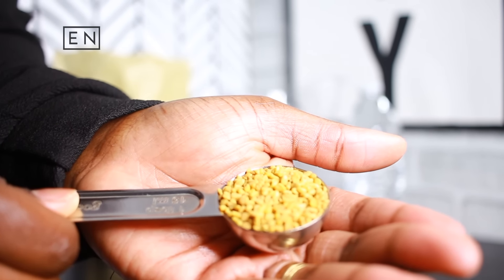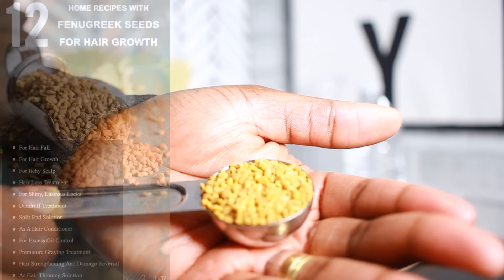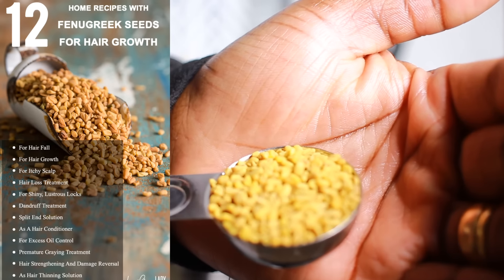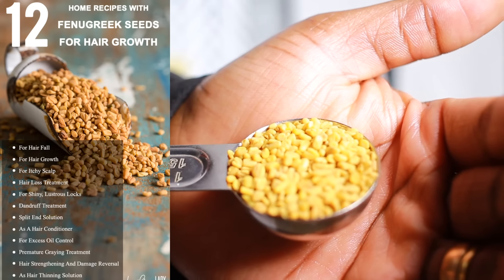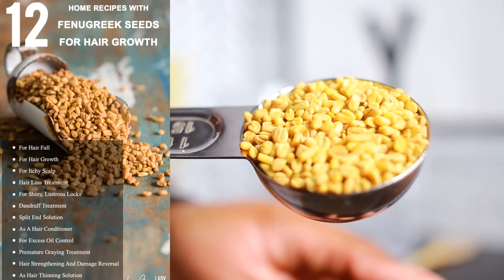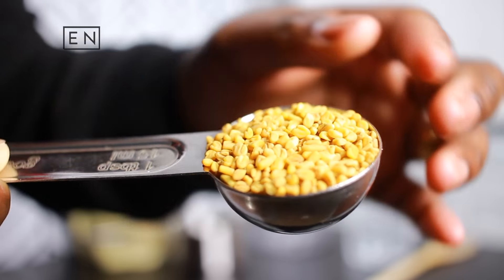The fenugreek seeds look like this — they are very tiny and smell like maple syrup. Fenugreek is amazing for excessive shedding and is a great hair growth treatment. It also combats itchy scalp, prevents hair loss, and leaves your hair shiny and lustrous when used topically. It's also great for dandruff, split ends, controlling oil, preventing premature graying, and it strengthens the hair and prevents thinning.